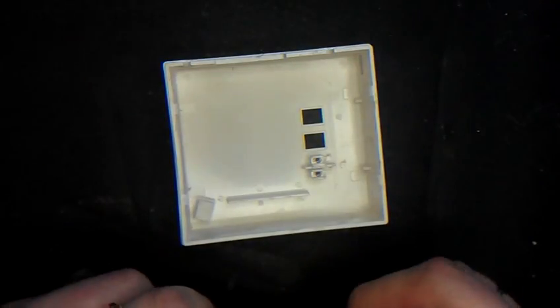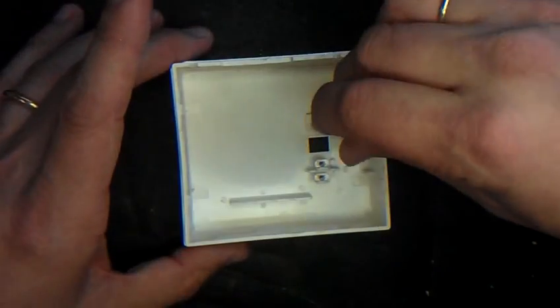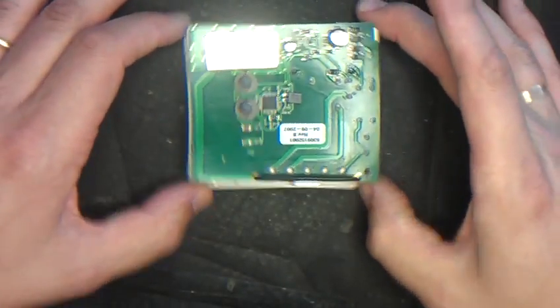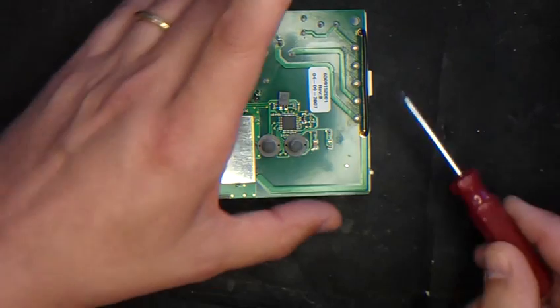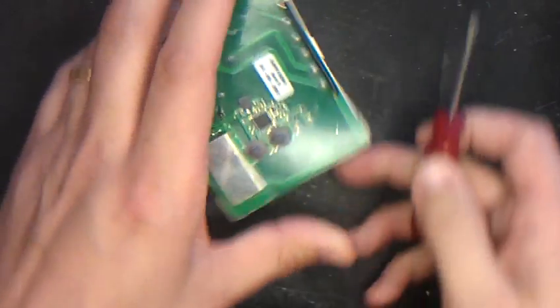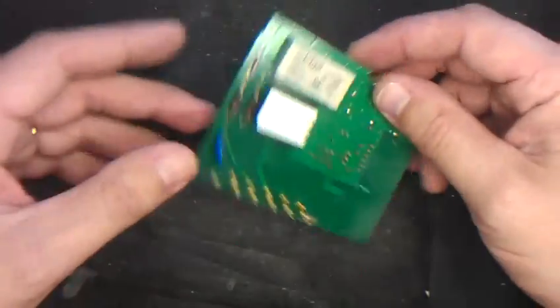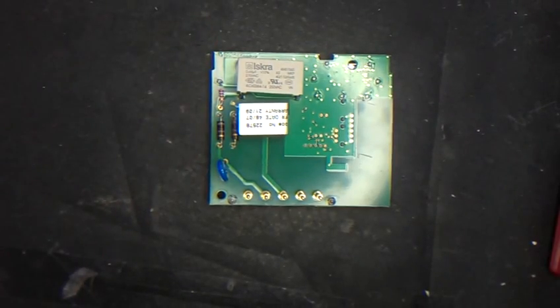Inside you'll see the two buttons and the two light lenses. Here's the back of the Digistat — just two simple clips to get the board out. Large one here, small one here — you can probably do that with your finger. That is the capacitor which needs to be changed. Very easy job.